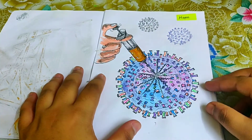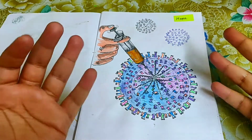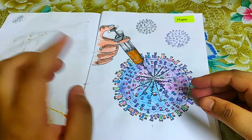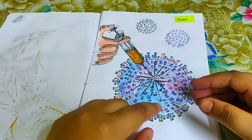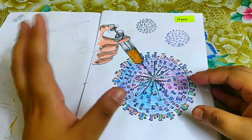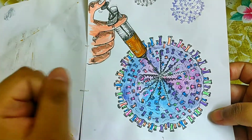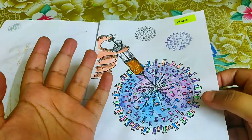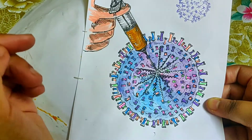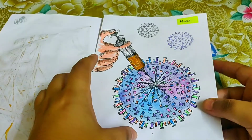The next prompt was 'hope.' I think I don't need to explain this much — the entire world is currently hoping for a coronavirus vaccine, so I drew a doctor giving a vaccine to a coronavirus, and the virus is actually cracking and breaking apart. I love doing colorful pieces. I really love the effect of outlining everything with Pigma Microns and then filling with colors.